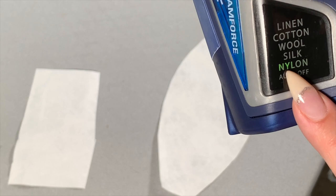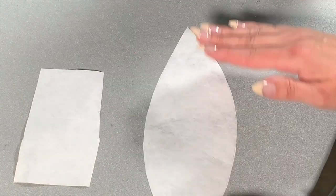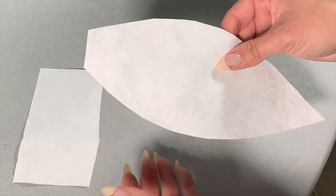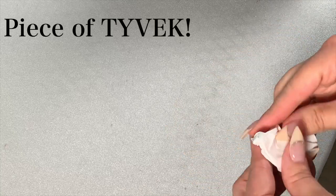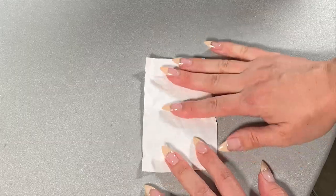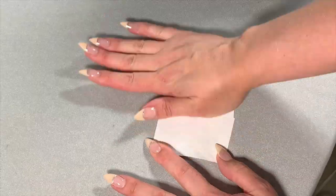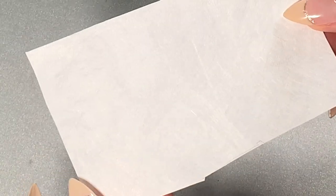I wasn't sure if Tyvek could be ironed, so I set my iron on my lowest setting, which is nylon. It did a really good job, but that petal wasn't too crinkled, so I decided to crinkle up a piece of paper and see how well the lowest setting did. I actually pressed it one more time and it did a pretty good job at getting those wrinkles out. You can still kind of see it, but Tyvek almost looks like it has a lot of wrinkles anyway.